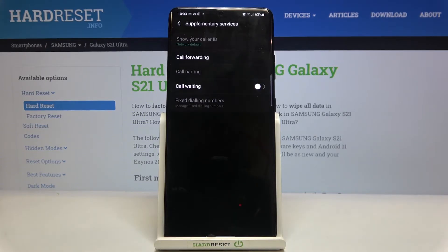So let's tap on OK and as you can see here we've got the option we are looking for — this is called call waiting. If you've got the switcher which looks like this one then it means that it is turned off.